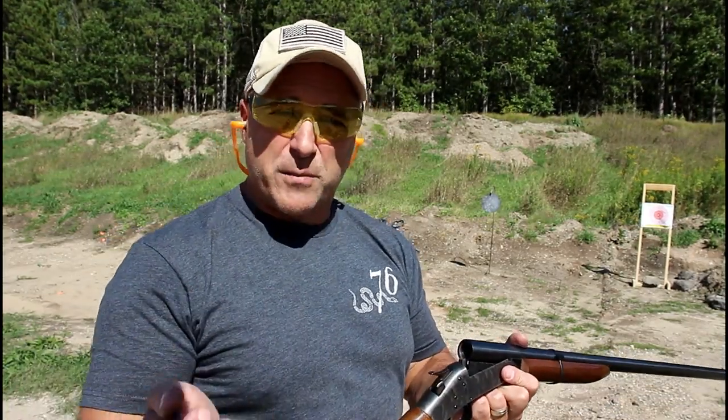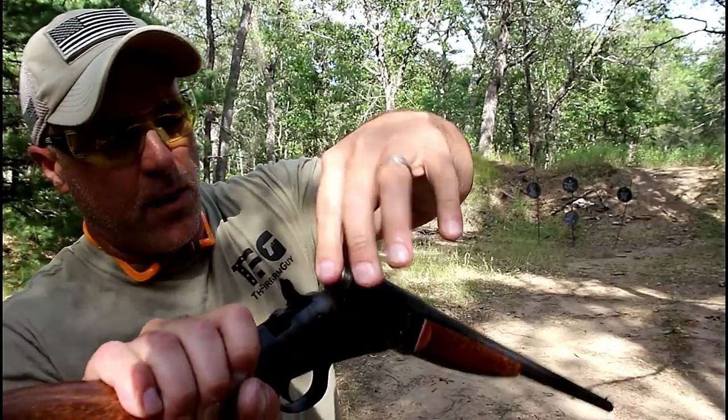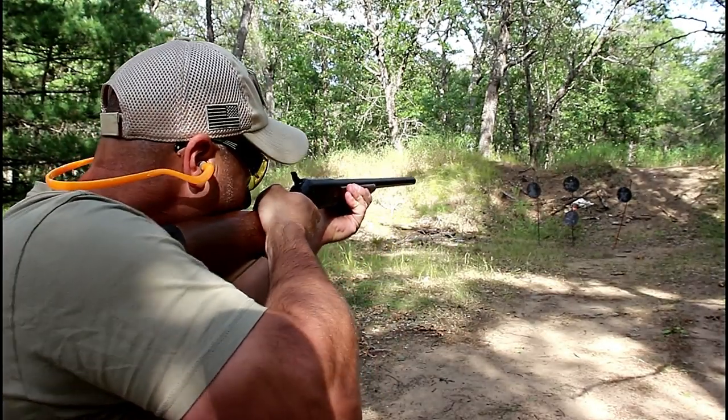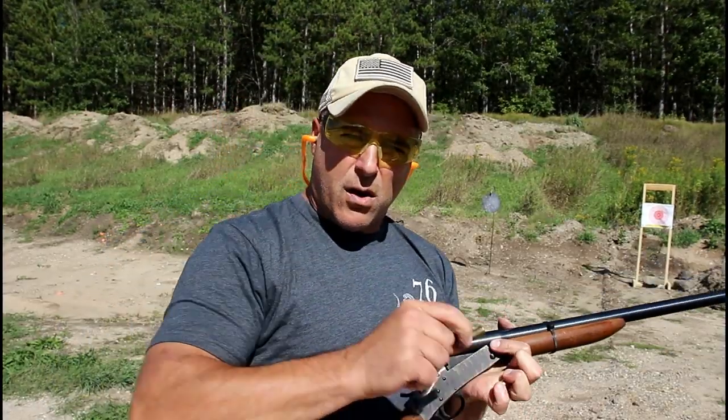Hey there friends, thanks for checking in. A couple weeks ago I showed you some shotgun adapters — I loaded them up in my 20 gauge single shot shotgun. Here we have a 12 gauge shotgun, and what's interesting is that we've got one for 44 Magnum, and here are the loads.